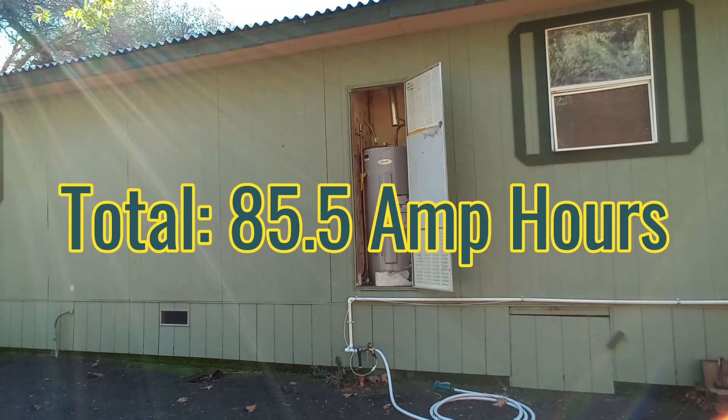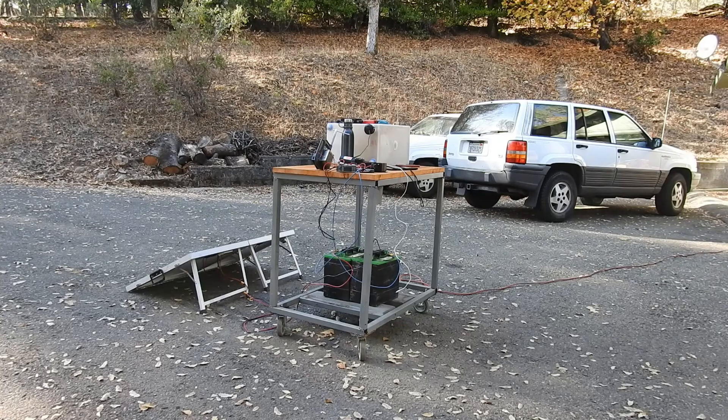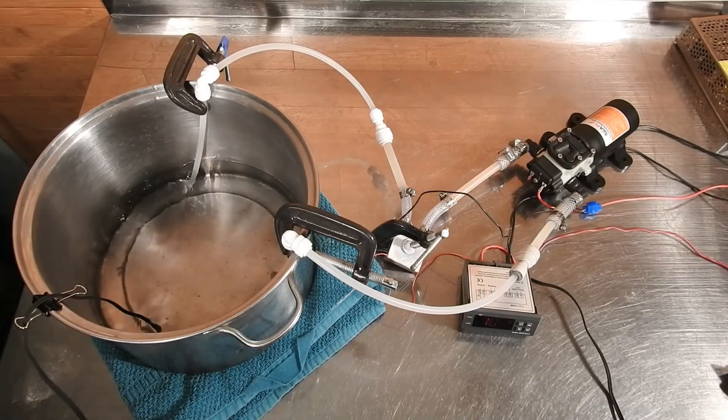Technically, all of these water heaters can be powered off a solar system if your system is big enough, but the idea is that these electric water heaters are just not great for off-grid use. And there you have it — it looks like I'll be sticking with a traditional electric water heater.